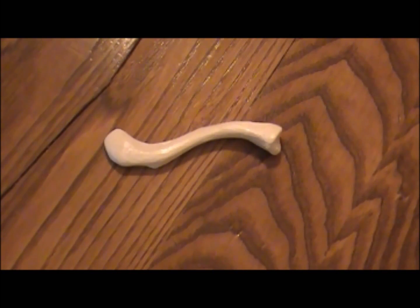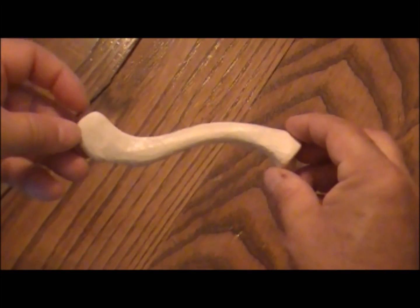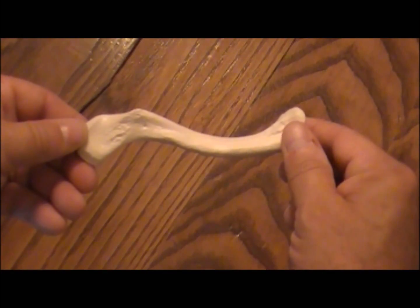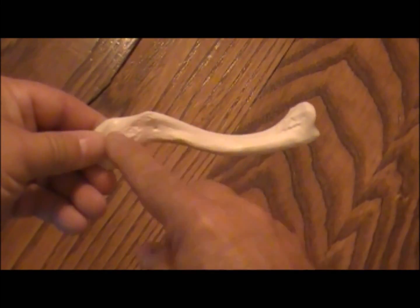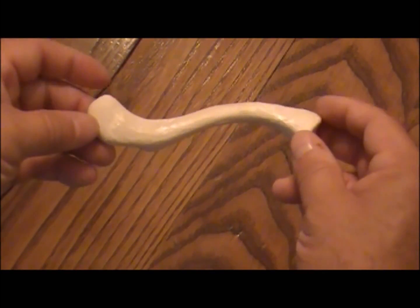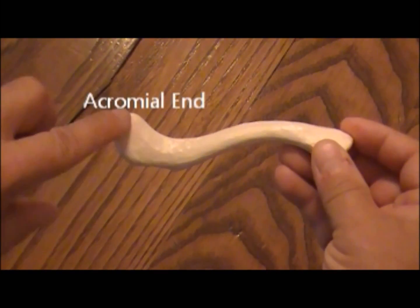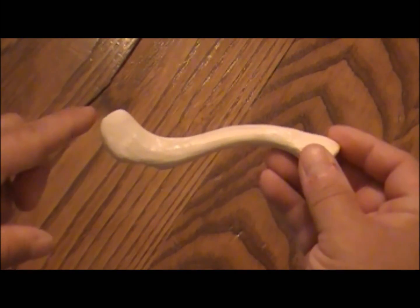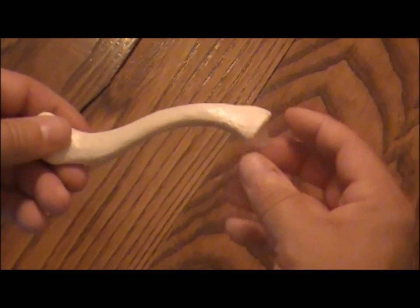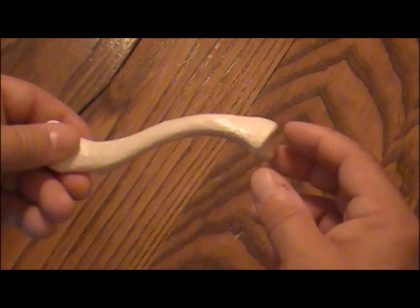The clavicle is an S-shaped bone that lies horizontally at the upper border of the chest. The front and upper surfaces of the clavicle are smooth. The inferior surfaces, as you can see, are roughened. These roughened edges are because of all the muscle attachments that occur there. The flattened end attaches to the part of the scapula called the acromion process. The other portion attaches to the sternum, part of the bony thorax.